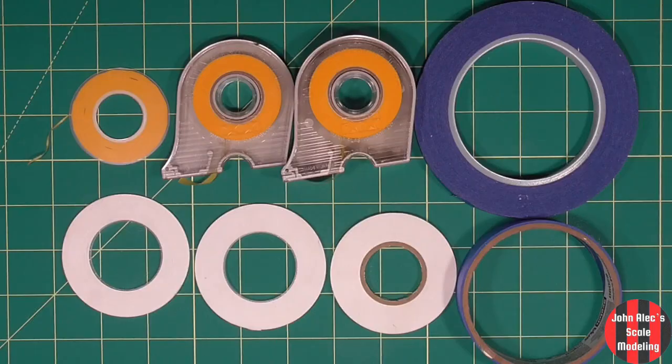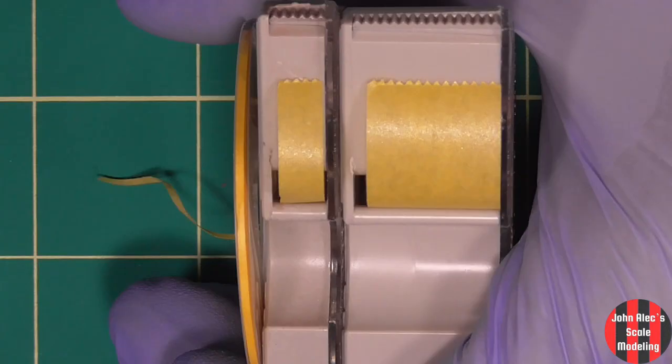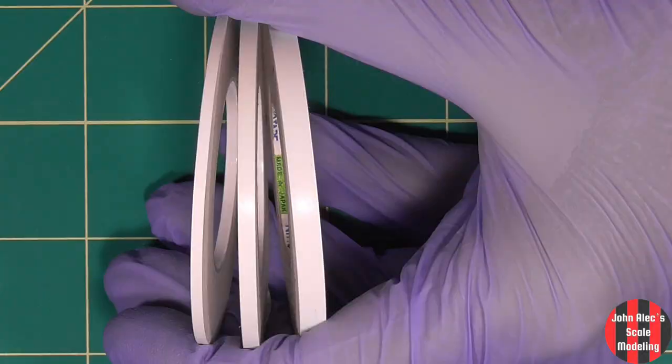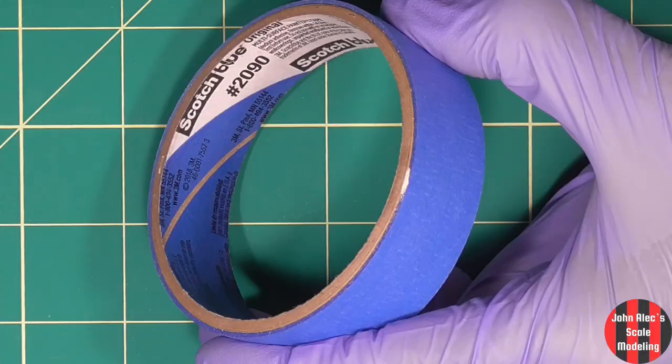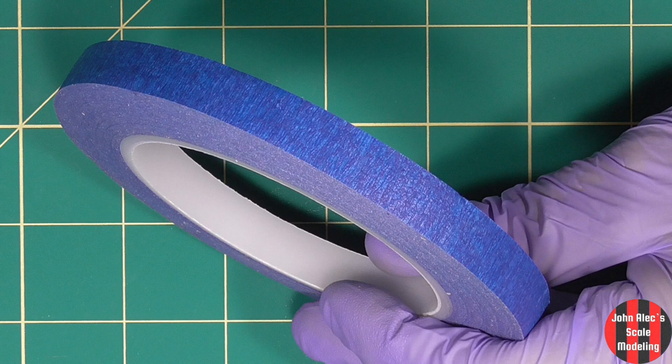These are my tapes. These are Tamiya — one millimeter, six millimeter, and 18 millimeter. These are the Tamiya flexible tapes: two, three, and five millimeter, and blue masking tape. This is half-inch masking tape that I bought for a specific kit.